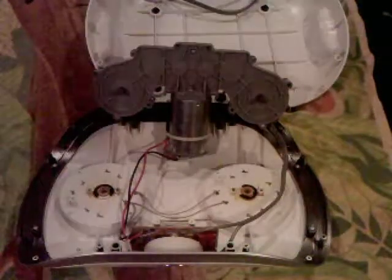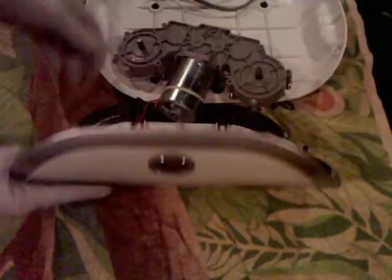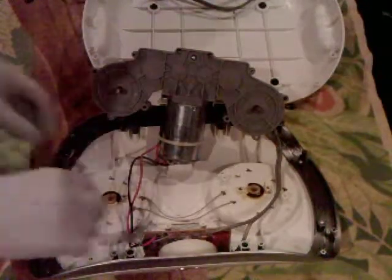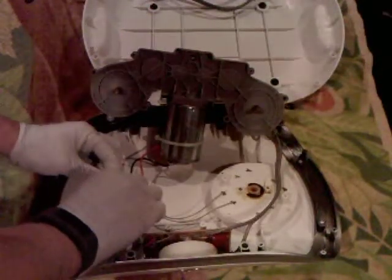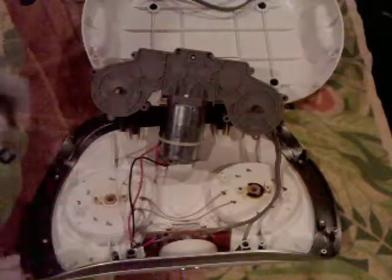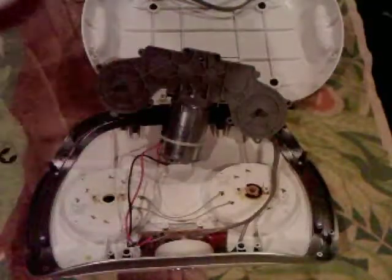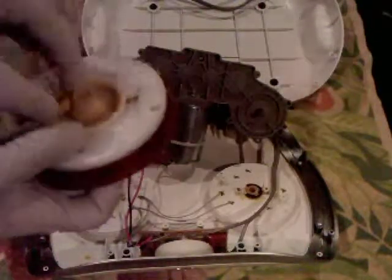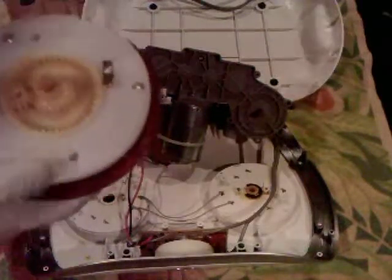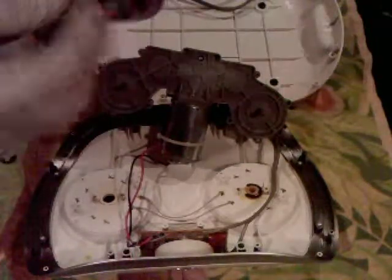We still need to get the top part — we need to get these parts off here. They're just held in by a little snap ring, and you don't even need a special tool to get them out. They're not on there super tight. Then it looks like the whole top assembly just falls out.